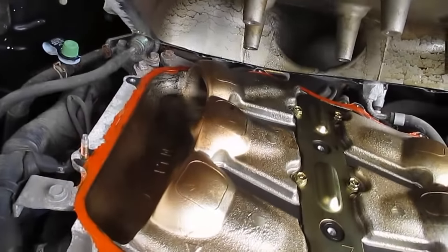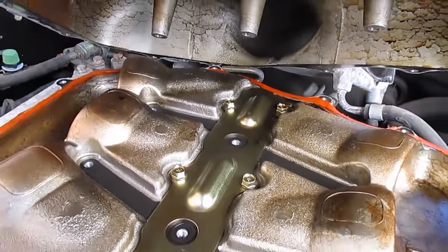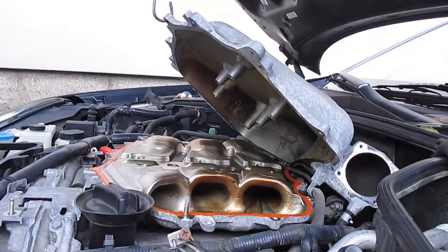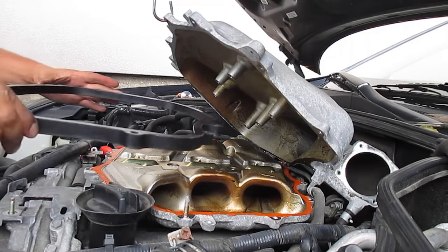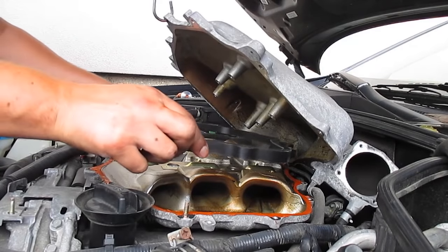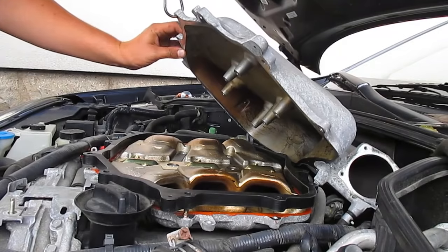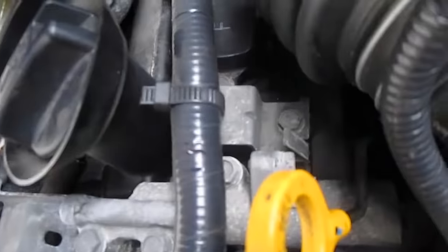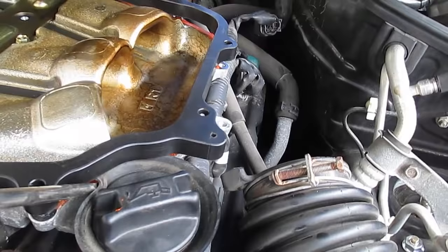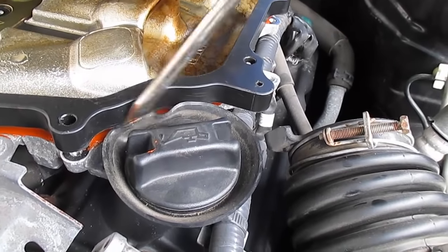Got a nice bead of gasket maker on there. Make sure there's no excess on the inside of the intake that could dry and get sucked into the motor. Now taking the intake spacer — they tell you to inspect it; it doesn't look super smooth but with this gasket maker it should be okay. There are holes where the bolts slide through. One thing to watch: when putting the spacer on, this rubber piece can get tucked under causing a vacuum leak. Make sure you pull that out.